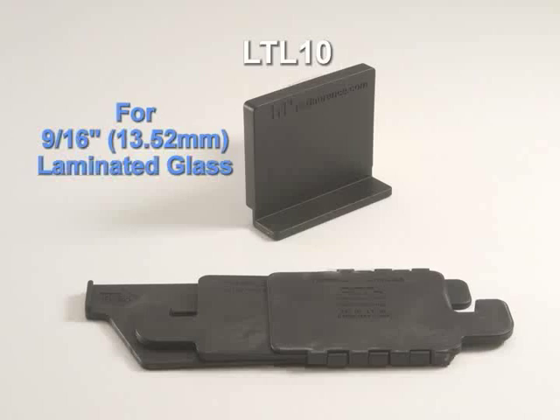Our new laminated taper was designed and tested for tempered laminated glass. It works the same way as our monolithic glass taper, and the same installation tool is used to lock the laminated taper in place. There are two new part numbers: our LTL 10 for 9/16 inch, which is 13.52 millimeter laminated.